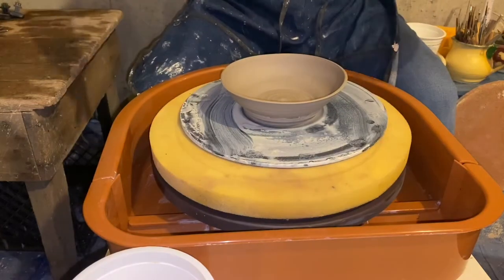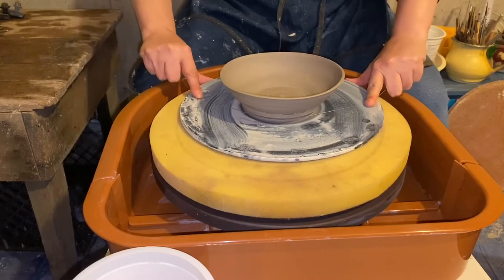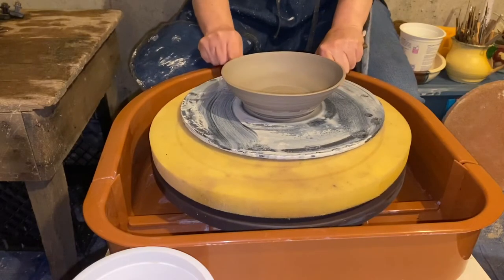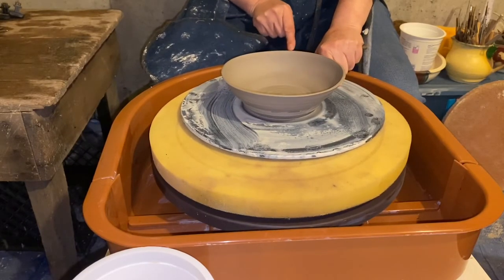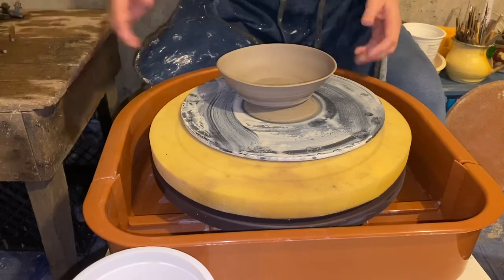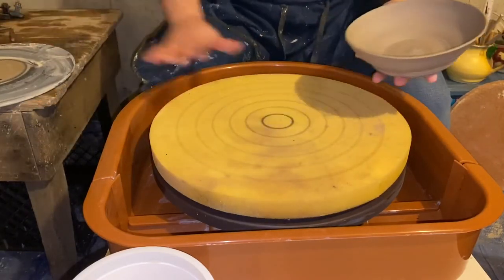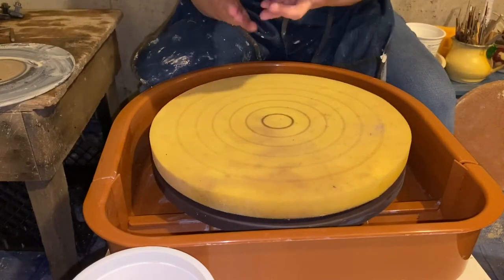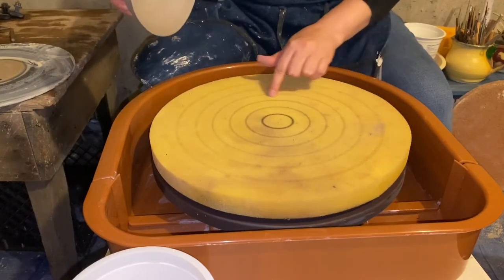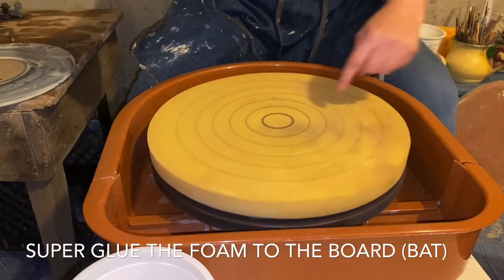To trim some pots, the first thing we want to do is cut it off the board that it's been sitting on while it's been drying. You want the bottom to be easy to trim, but you want the edges to be firm enough so that when you turn it upside down it will not lose its shape. I like to use a foam-covered board, and the circles are made by spinning it while you write on it with a magic marker.